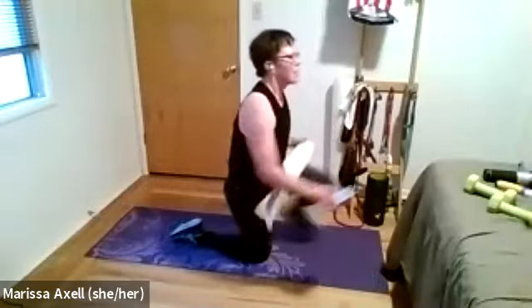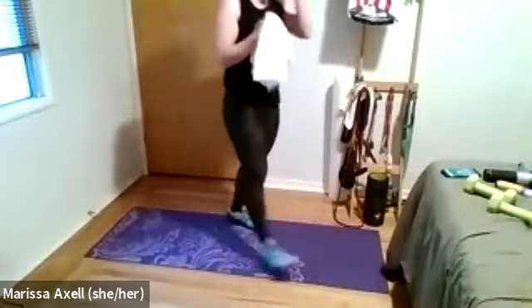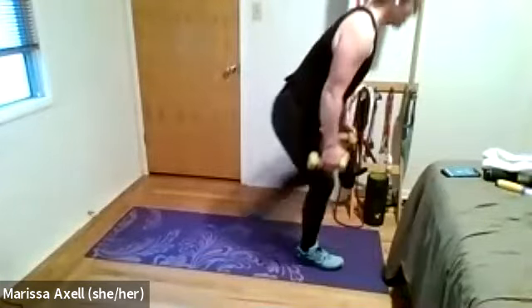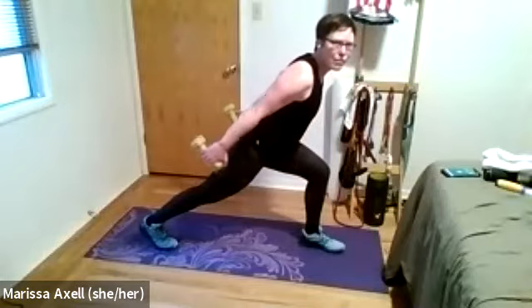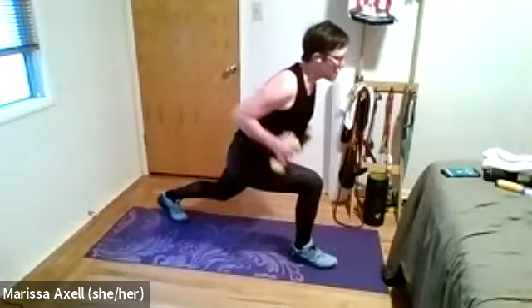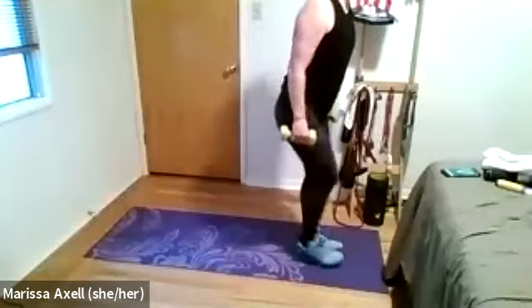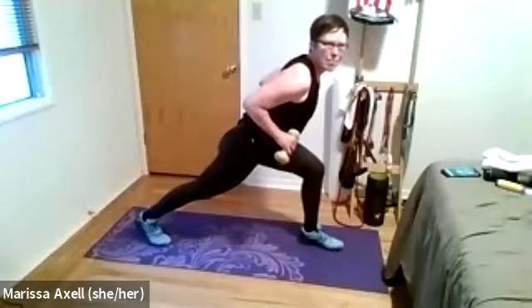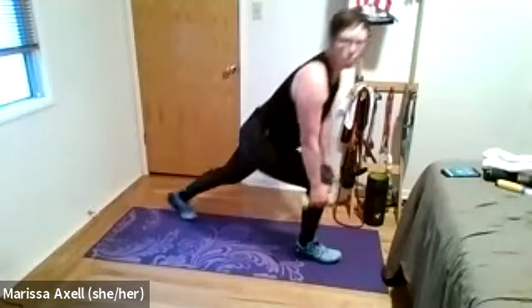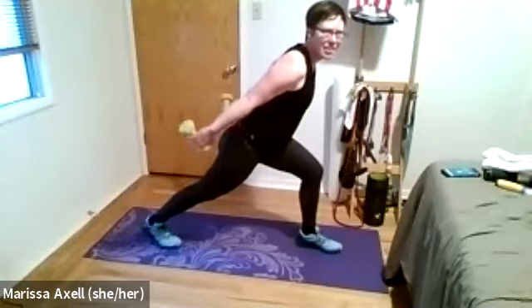Coming on back up for the last of this set. Find those weights. Five, four, three, two. Let's roll. Reverse lunge. Row. Kick back. Looking good. This is the last one — if you've got it in you, you can pick up that pace with those lunges. Good. Halfway through already. Good, Joanna. Nice. Row to that belly button. Great, Michelle. Five, four, three, two, one. Rest.